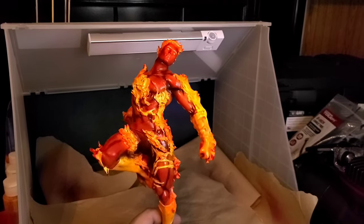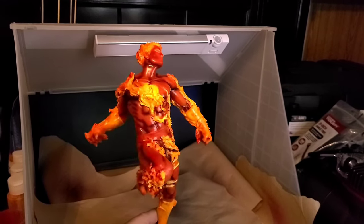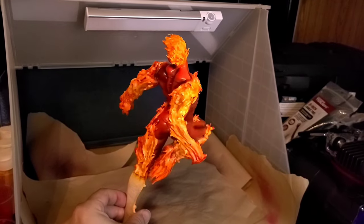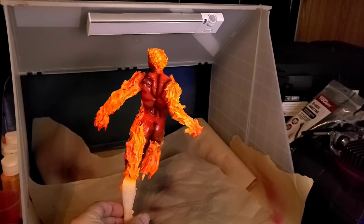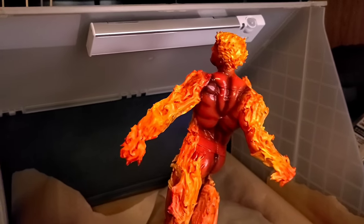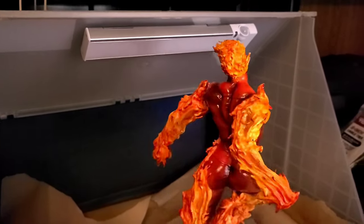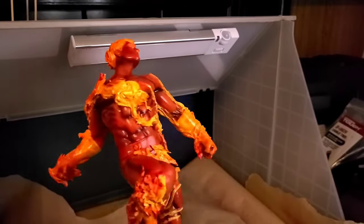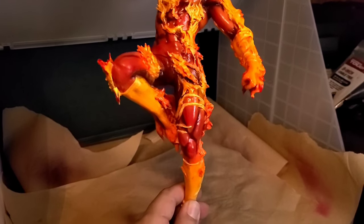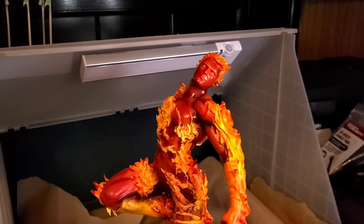Hey guys, welcome back to Project 3D. This is my newest 3D build — Johnny Storm, Human Torch from Fantastic Four. This was a nerve-wracking experience; I'd never painted anything that looked like it was on fire. I think I just knocked it out of the park because the body looks like a burning hot ember, molten and glowing. The flames are bright and vibrant and this thing just looks phenomenal — it really does look like it's on fire.